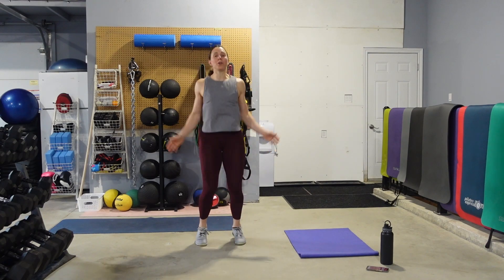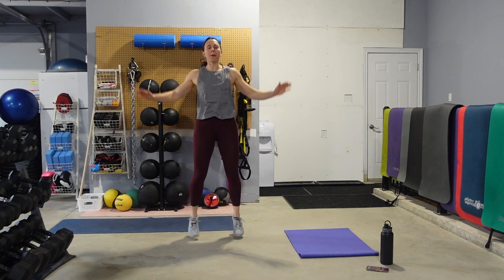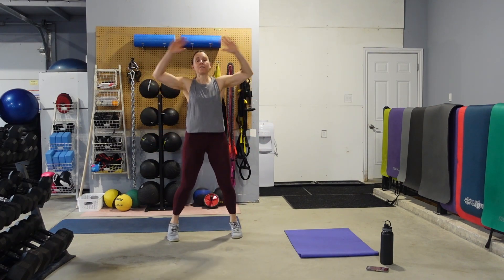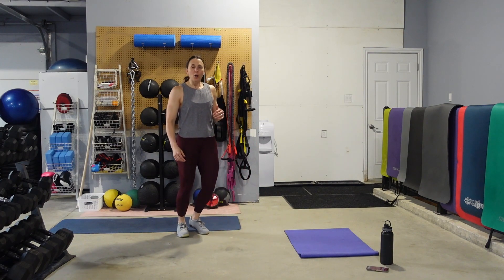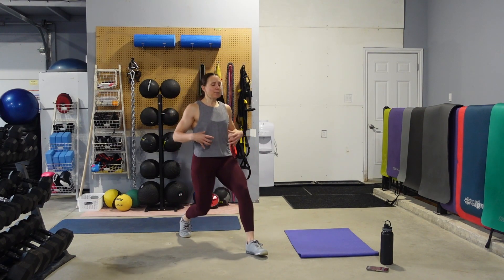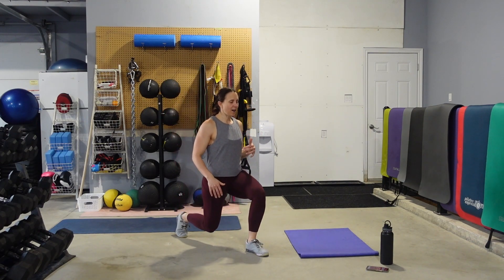So 10 jumping jacks — 10 high impact or 10 low impact jumping jacks. Then we're going to move into 10 front lunges. Keep the lunge nice and small, just getting those hips, knees, and ankles warmed up, ready to rock and roll.